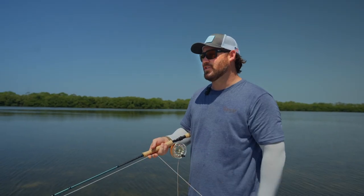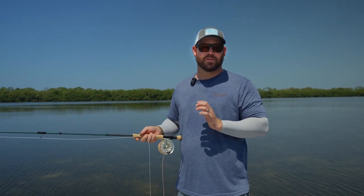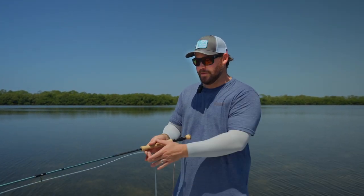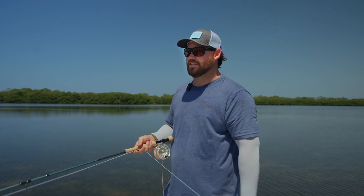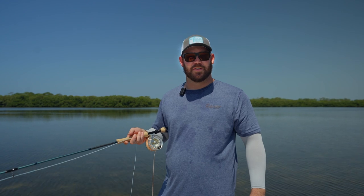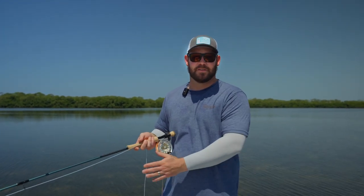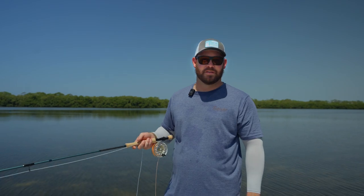I really feel like this rod is going to check a lot of boxes for a lot of really technical fly fishermen. It has the power and the backbone to throw heavier lines and bigger flies. But it also has the finesse that it's going to be a really awesome bonefish rod. You're able to throw it in the wind, you're able to open up the loop if you need to throw to those tailing fish. It's a rod that you can use all day and cover a wide array of conditions.